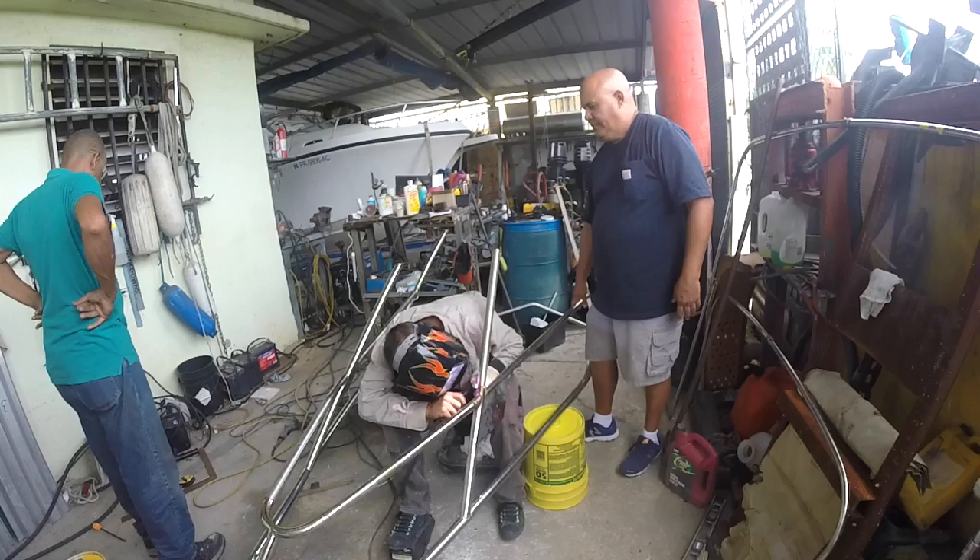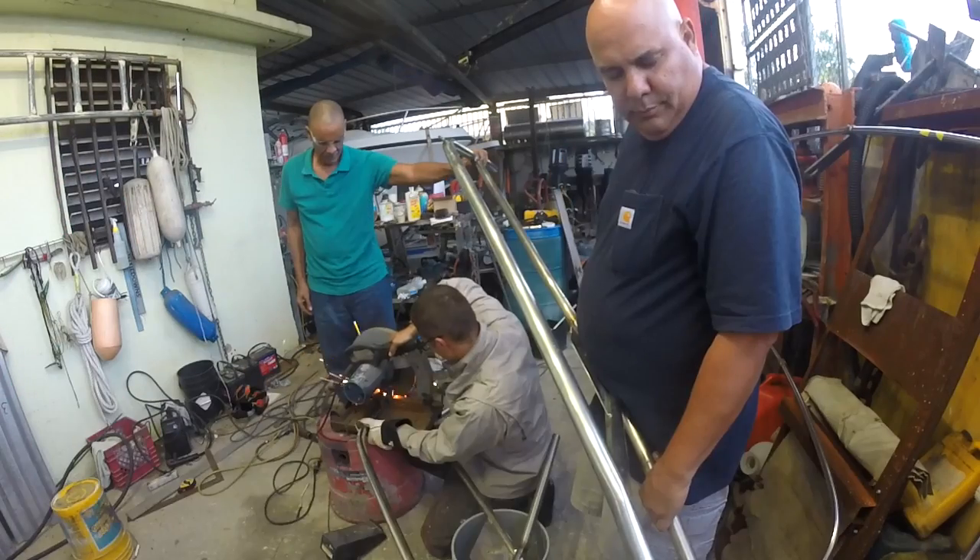It might be hard to tell, but the damage to the pulpit was quite extensive. But with some help, some bending, grinding, and welding, we were confident with the outcome.